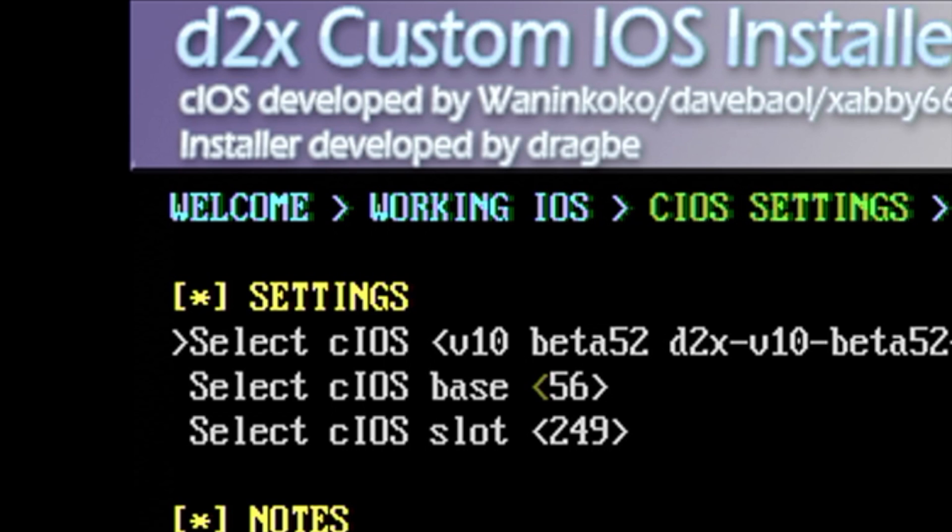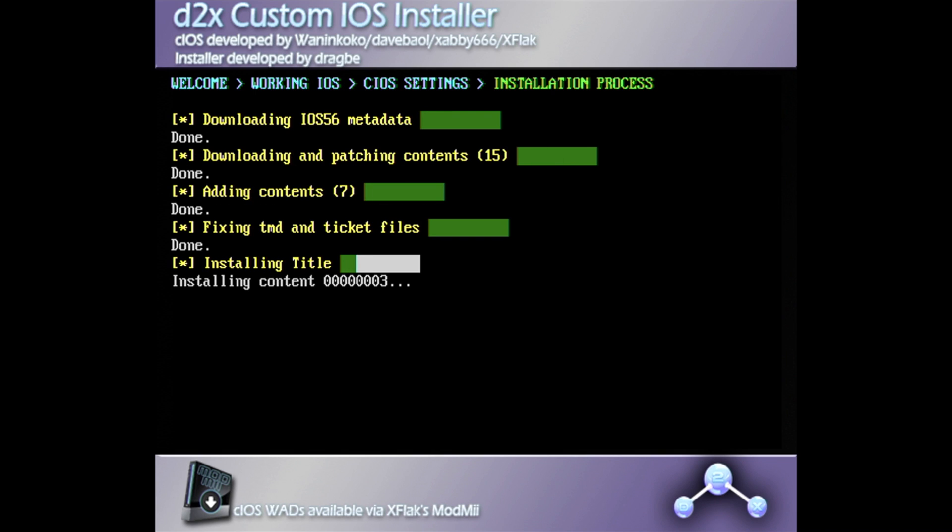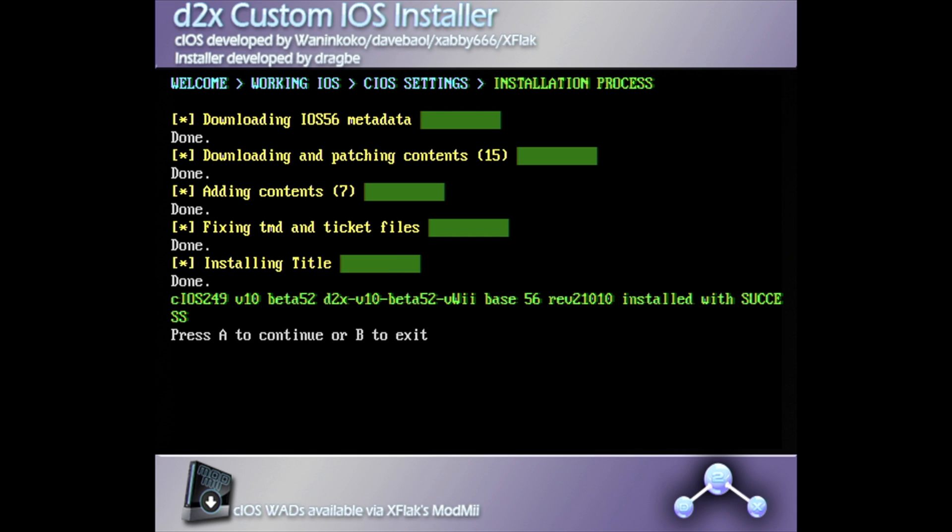For the first of the three steps, leave CIOS Base at 56 and CIOS Slot at 249. Once you have these selected, press A to install. It shouldn't take but a moment and you'll get a confirmation message that everything installed successfully. Press A to continue.